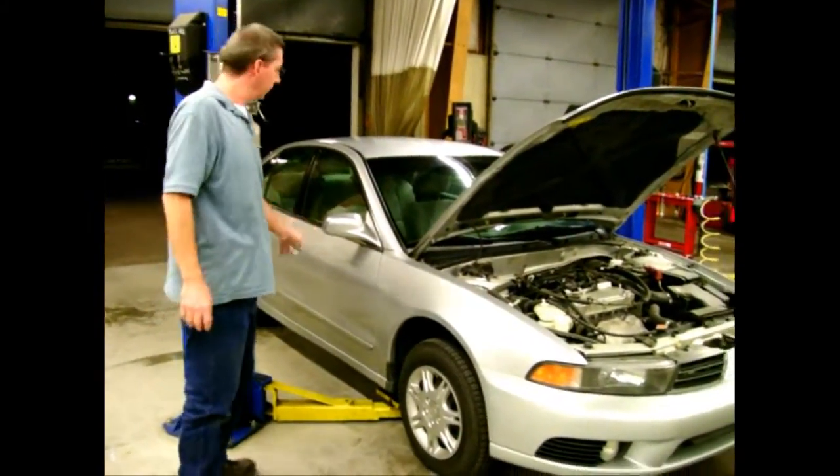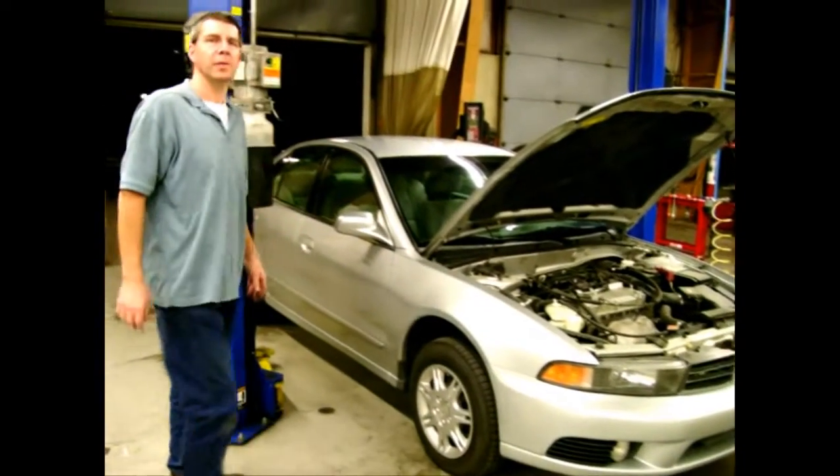When the vehicle is all the way down, you're ready to kick the pads back and pull the vehicle out.